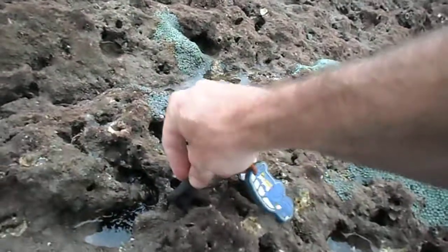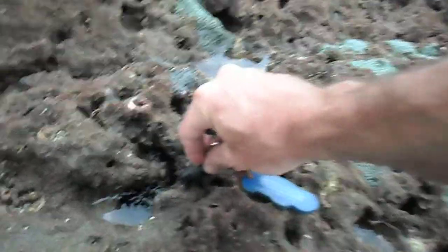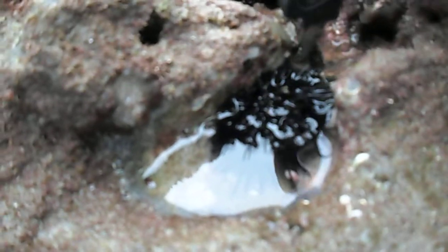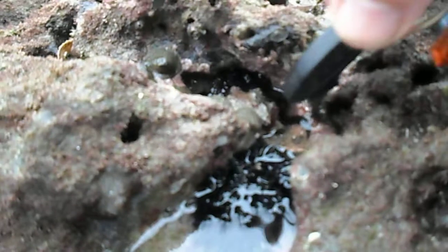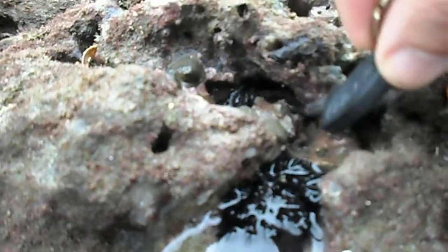You can't — they don't want to come out. Don't touch him, he might be poisonous or something. Look at that! Get him out, I want to see. Look at his leg. Now he went away in the hole — you cannot get him out. Stop, stop.